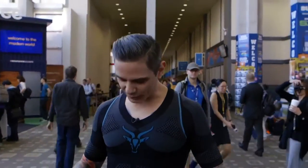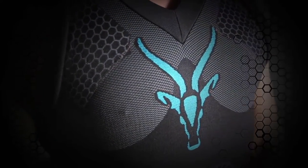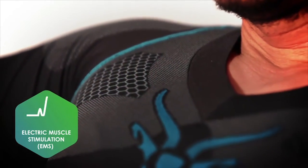We are hanging here at South by Southwest — you like my snazzy little outfit? This is called the antelope compression suit. What makes this thing really special is the fact that everywhere you see this honeycomb pattern, there are electrodes attached to all those major muscle groups.